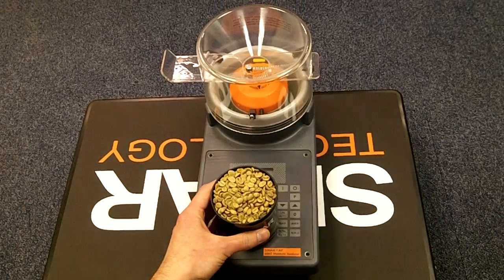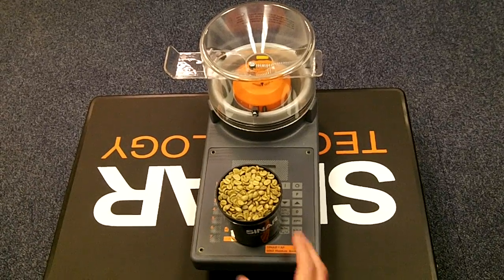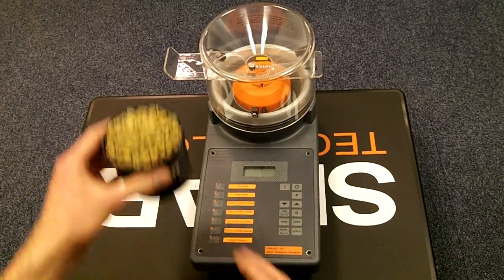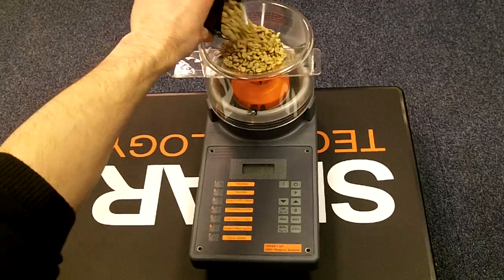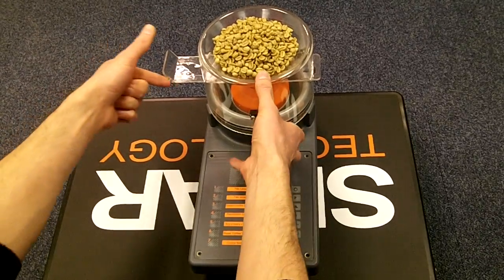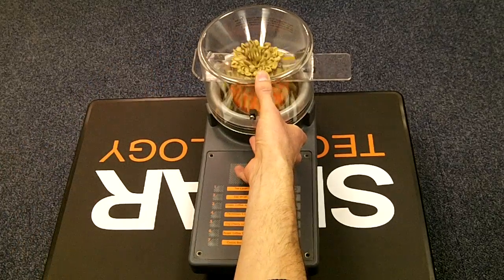Fill your sample beaker with sample so that it's filled to the top and then strike it off with the strike off blade. Pour this into the filling hopper and then push up gently on the slide to load the cell.